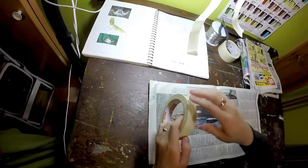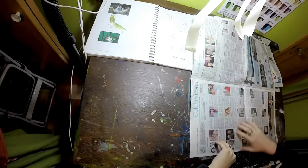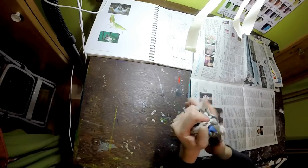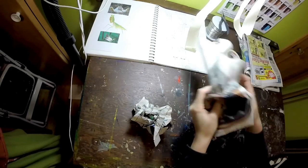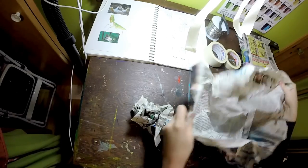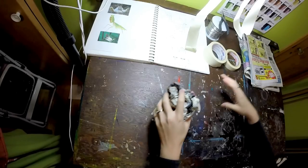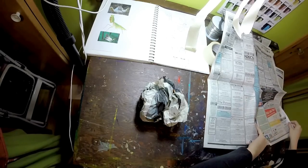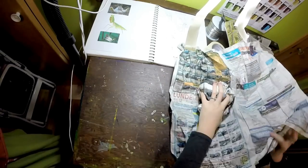We're going to get started by tearing off some strips of tape ahead of time to make life a little easier. Then unfold your newspaper to get started and crumple it up tightly. Usually it helps to crumple up a few sheets so that you have stuff to work with right away. Unfold the paper and wrap it around keeping it crumpled.